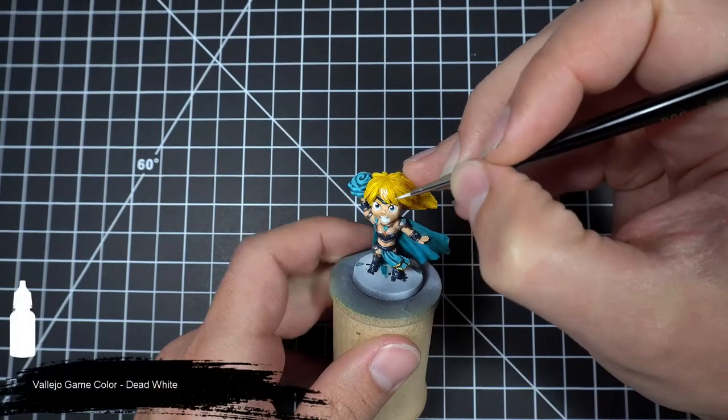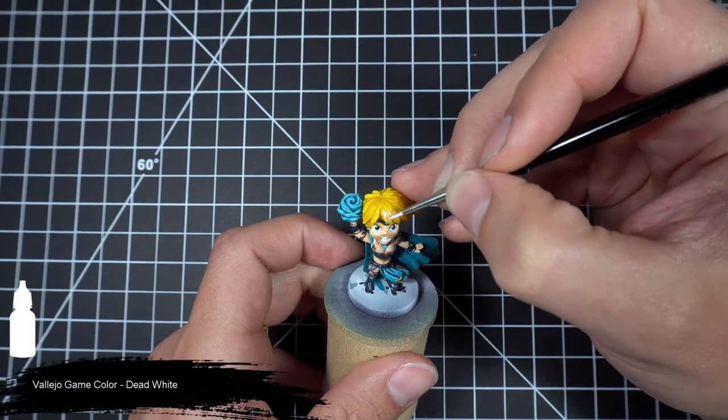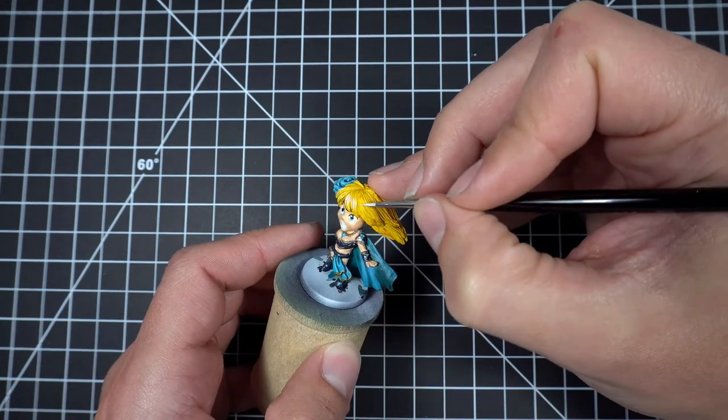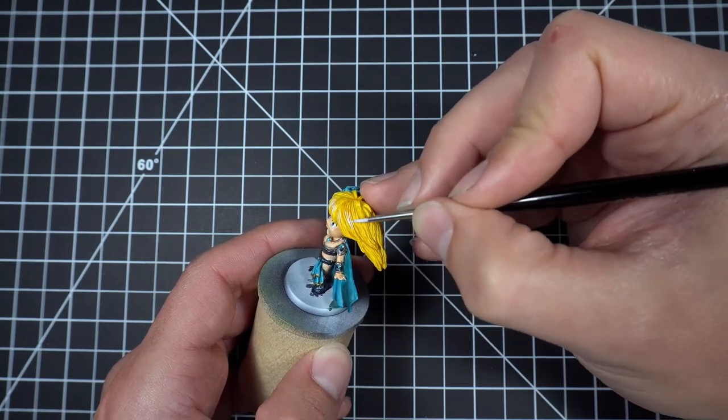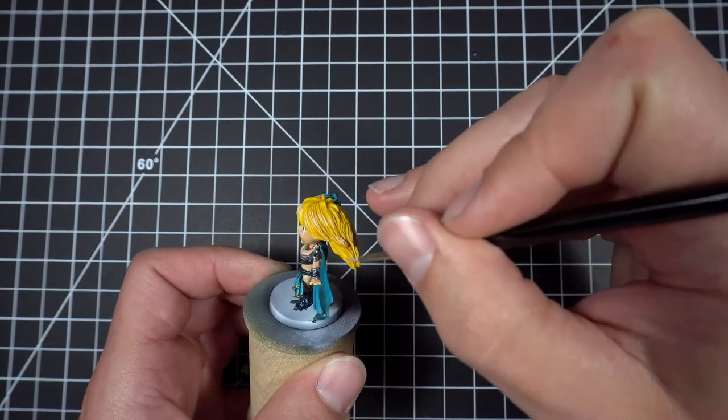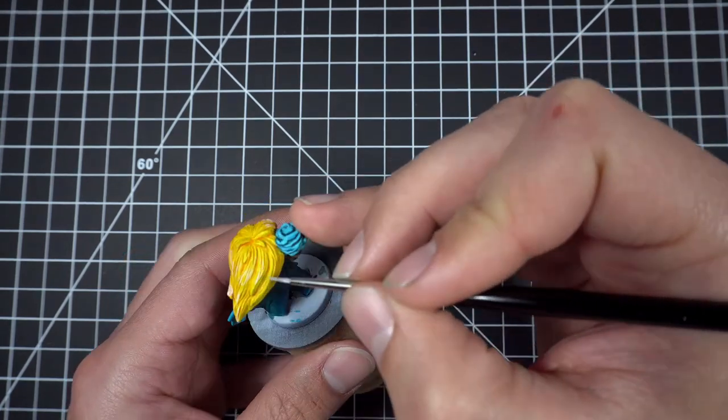Next we'll finish off her hair by grabbing our dead white and applying a highlight around the rim of her head, on the ends of her hairs, and any other places where light would generally hit.